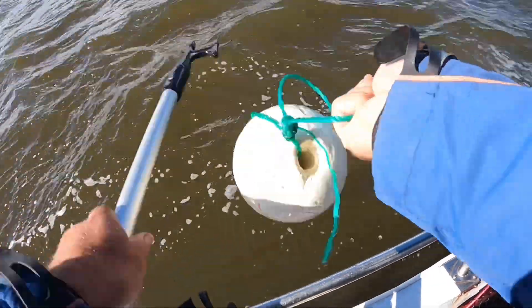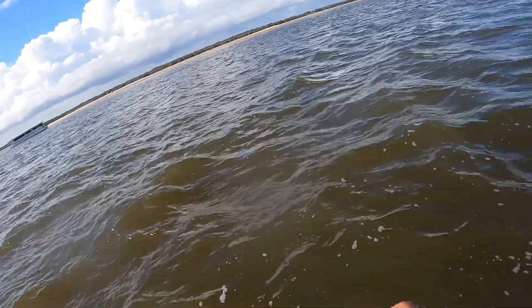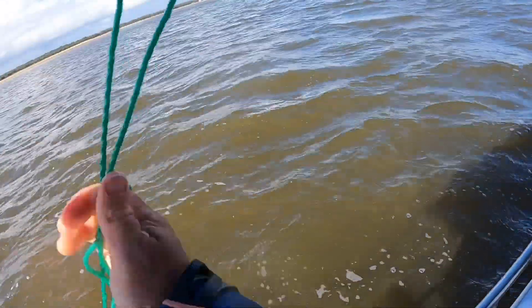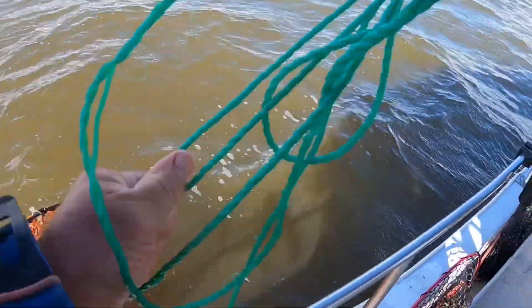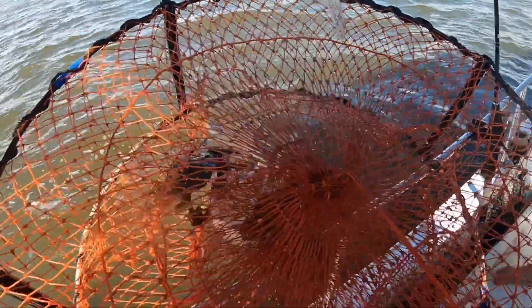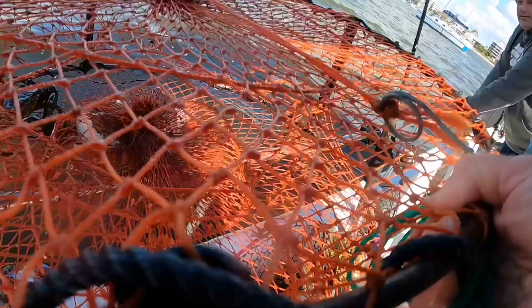Let's see what's around. Something in there. A few blueys. Muddy. Is that a buck or Jenny? Is that a big one? Yeah, muddy blue swimmers. Nice blue swimmer there. There's crabs around.